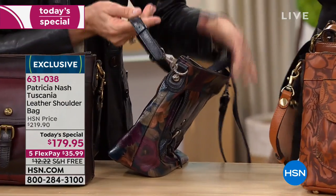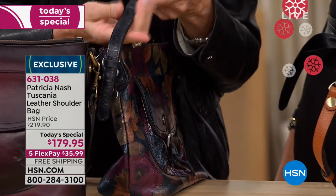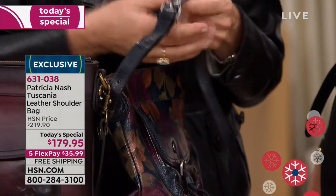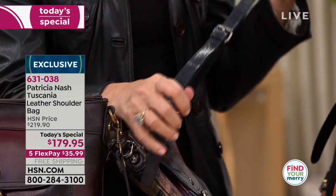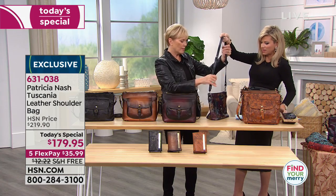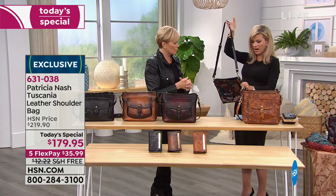Your husband could do it, or us women could do it with a hole punch. You could just take it to a shoe repair and say, 'Would you put a hole in here?' And they will do that. I tell ladies that all the time if you need it even shorter.